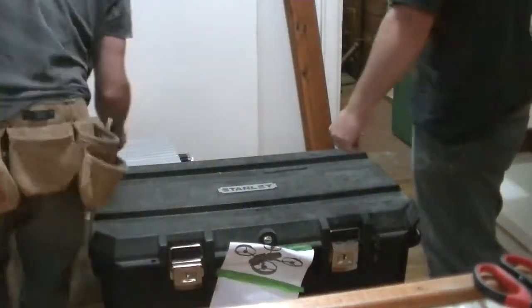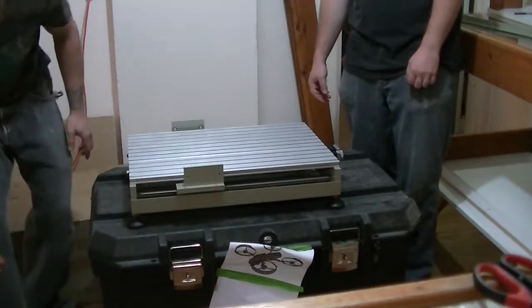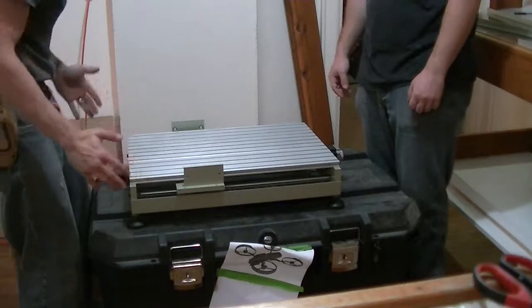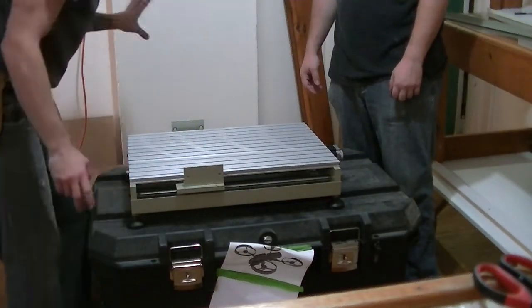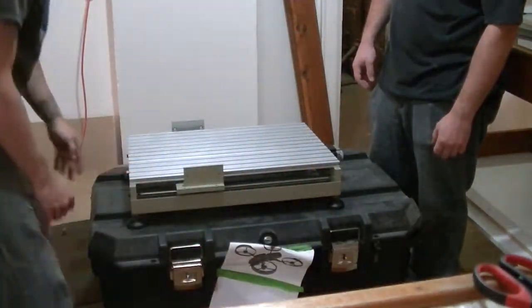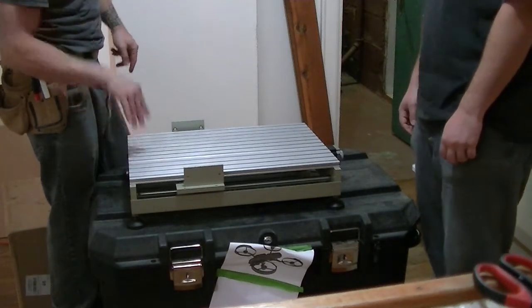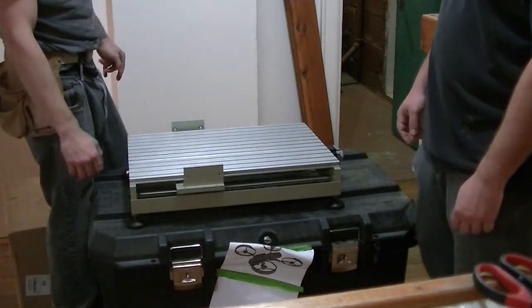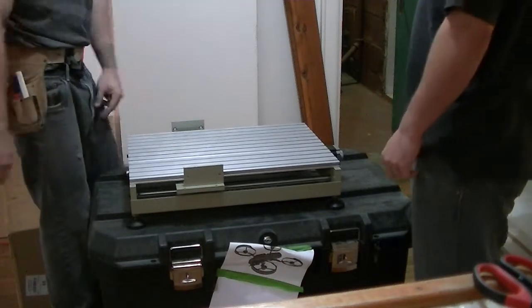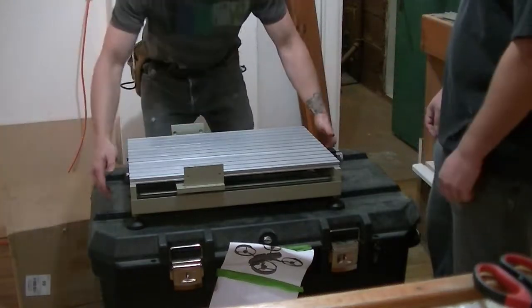That's heavy — I like that. So if you can see here, this seems to be the X-axis. The Y-axis is going to be on the arms, as well as the Z-axis. We did get the higher-end version of the linear bearings — it's much smoother, ends up being a more accurate machine, longer-lasting machine.